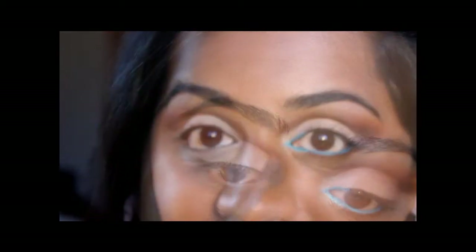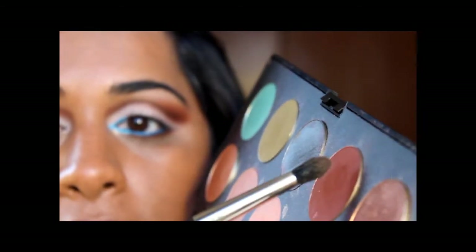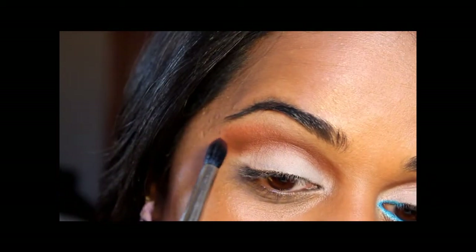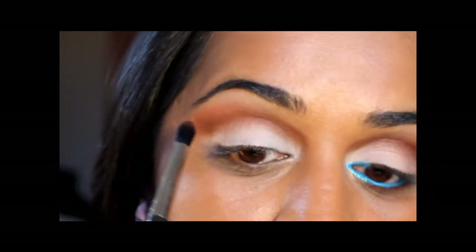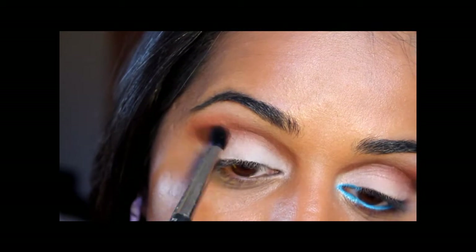Now I'm going in with an even deeper shade of brown — Makeup Forever number 162. I'm going to use a fluffier yet pointed crease brush. I know I'm using a lot of brushes; you could really use one brush and just clean it off each time. I'm going to focus this color on the outer half of the crease, starting at the base and concentrating the color there first, building it up and then dragging it in about halfway — not all the way.